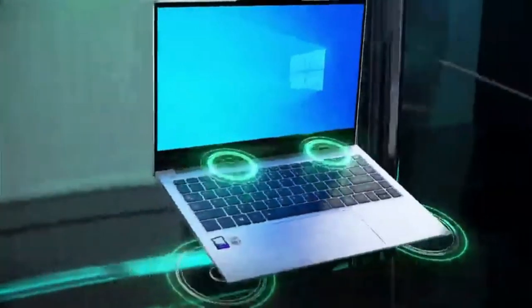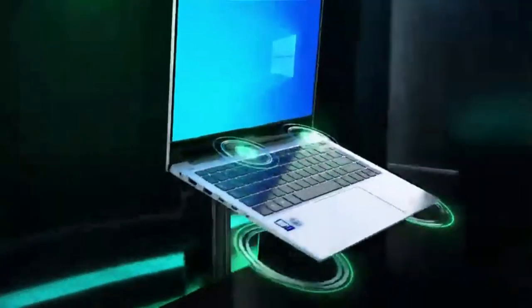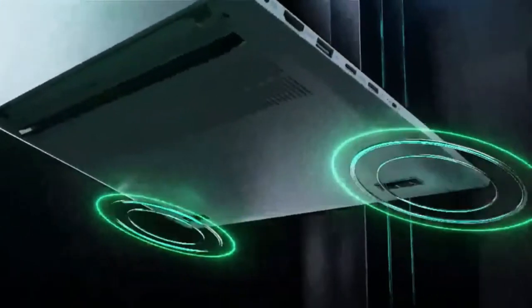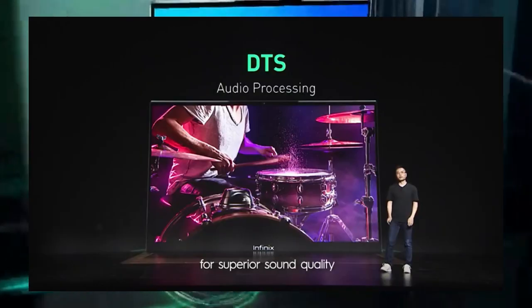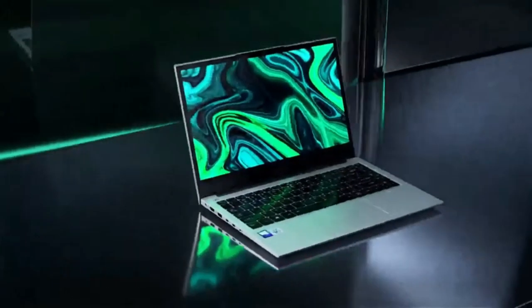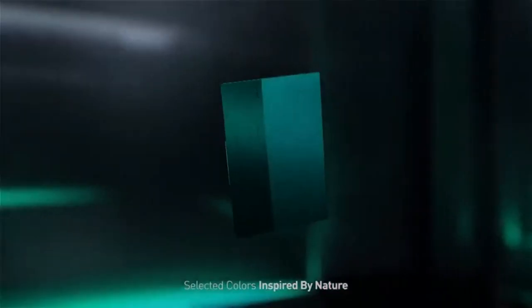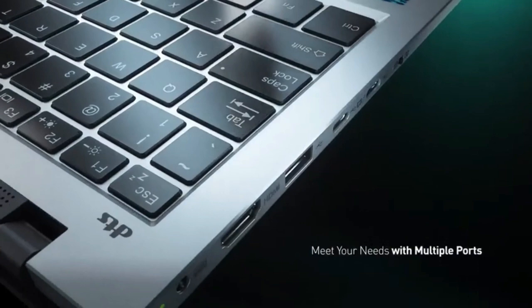As far as sound is concerned, the Infinix X1 series speakers use DTS audio processing to provide 360-degree stereo sound effects. The laptop also has a physical button that allows you to turn on and off the webcam for full privacy protection.